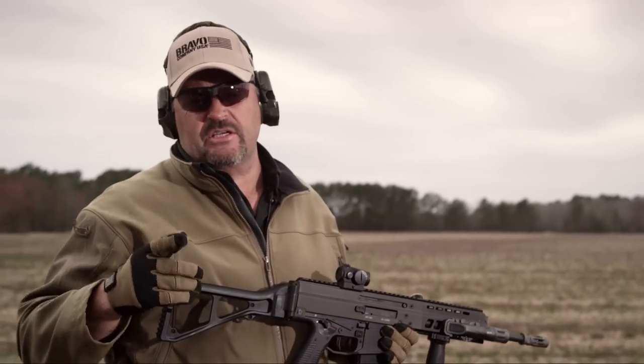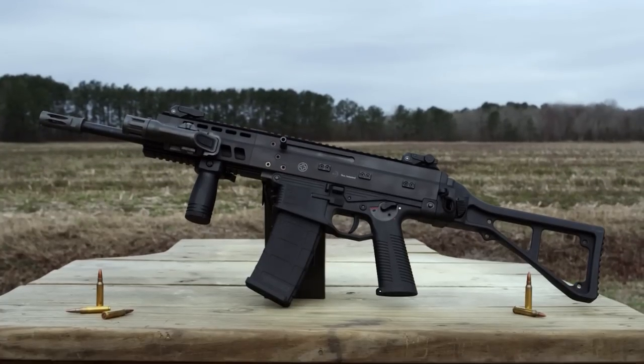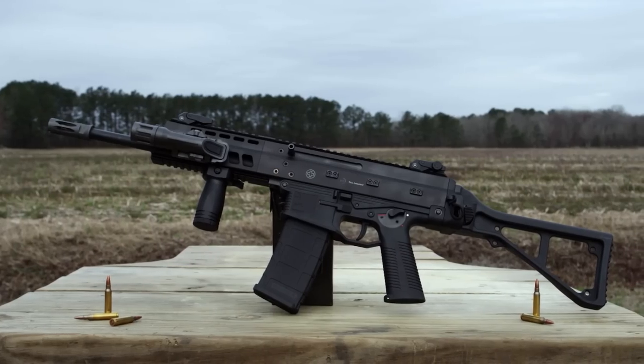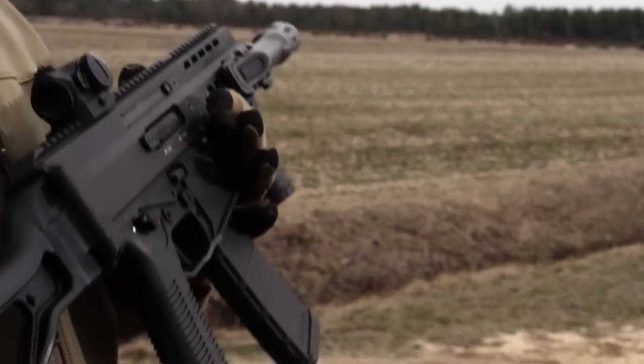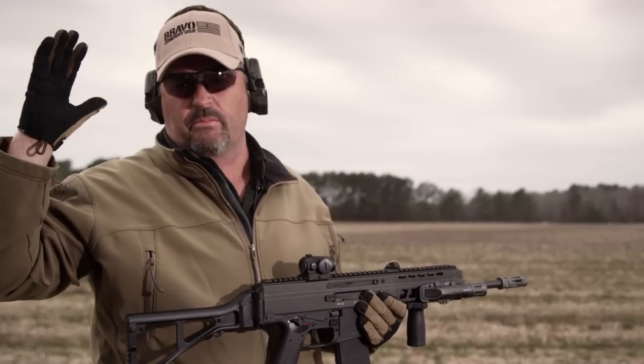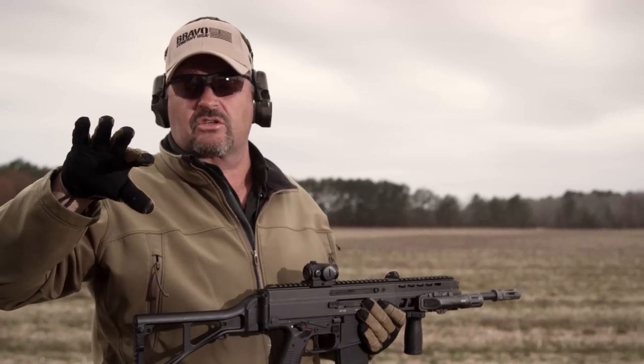Next up on the APC family is the APC 556. This is the gun I really wanted to get my hands on because I'm a big assault rifle guy. I saw it at SHOT Show and kind of called it the sleeper of SHOT Show 2015. B&T's booth wasn't real big — it's kind of downstairs, tucked away because they're just getting started here in the US.